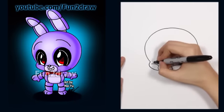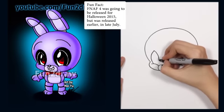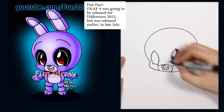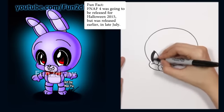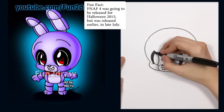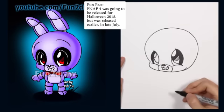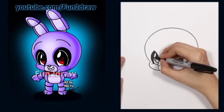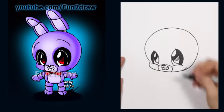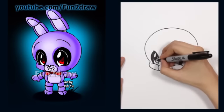I'll do the same thing on this side for the second eye, but it'll go a little bit faster. If you need to, you can always pause this video whenever you like. Now I have the pupil and the highlight coming up, with the shading. Which Five Nights at Freddy's game is your favorite — the first one, the second, the third, or the fourth? Please share in the comments below.